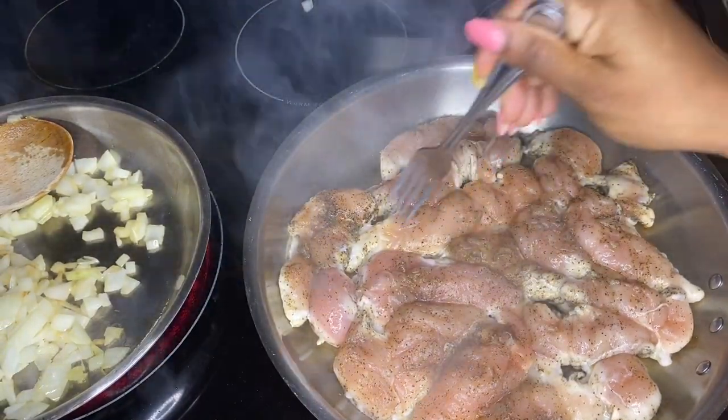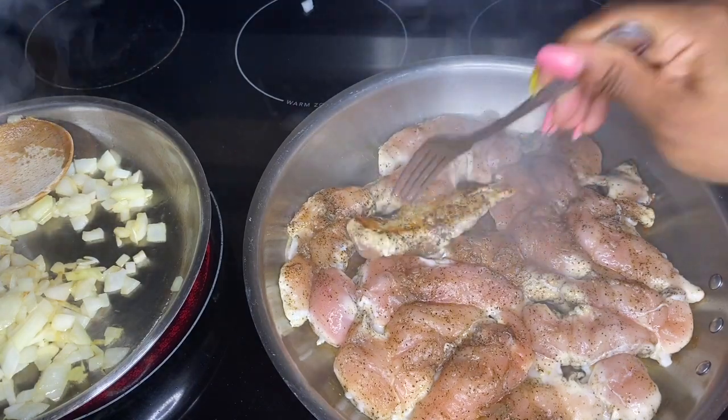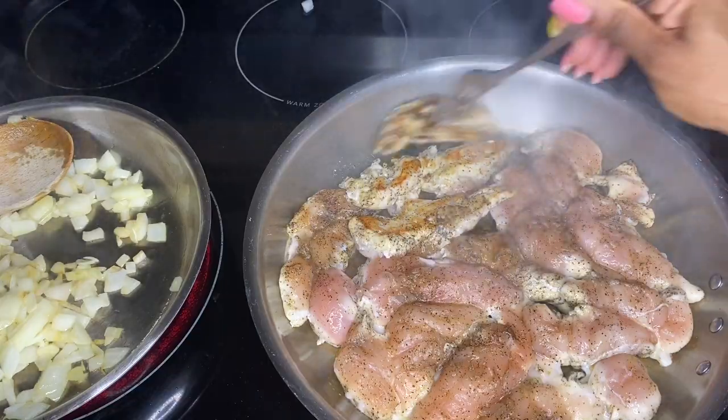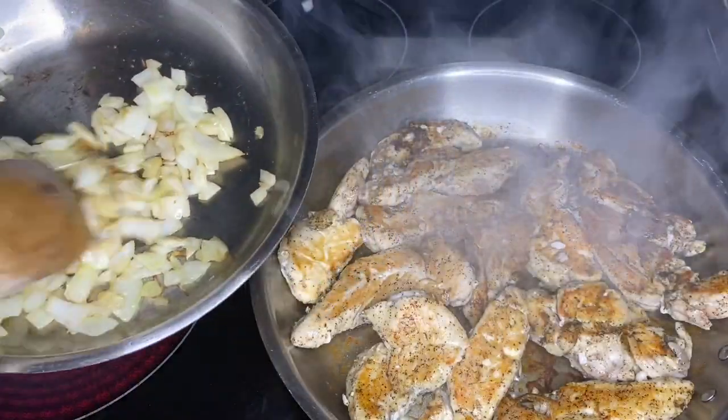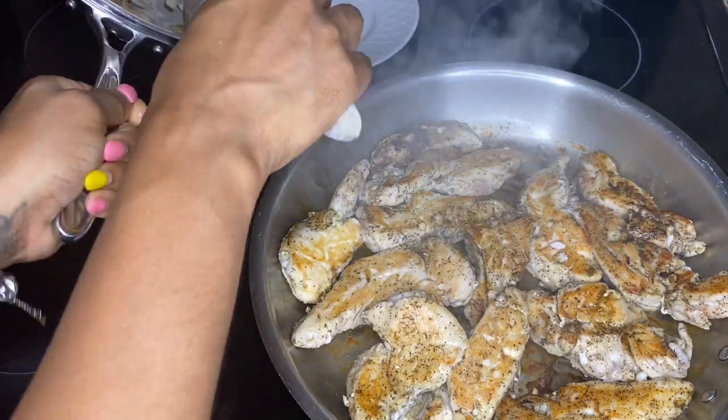Go ahead and flip your chicken — you're going to be looking for that little pan-sear grill mark on the side. Then once that's done, go ahead and take your onions off the heat and just put those on a plate on the side.